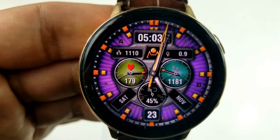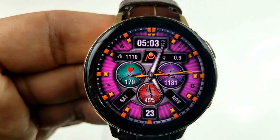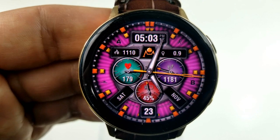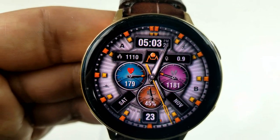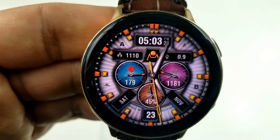The top of the face displays the digital time, as well as your calories burnt and your distance traveled. Lastly, this one comes with app launchers to your weather and S-Health, and two more shortcuts which are customizable.